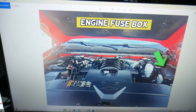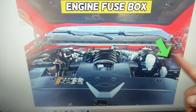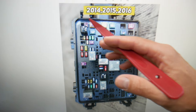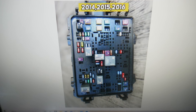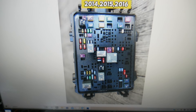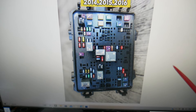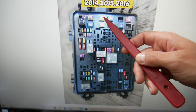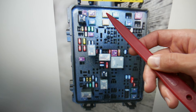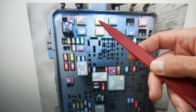Now open the hood. Things get more complicated here. On the driver's side you have a fuse box — open that cover. For 2014 through 2016, start by checking fuse number 4, which is that fuse right here. Let me zoom in so you can see it more clearly — that one right there.